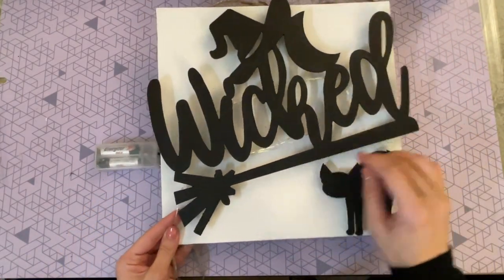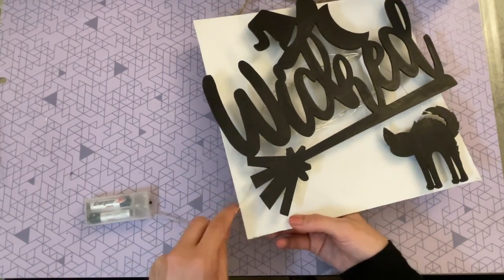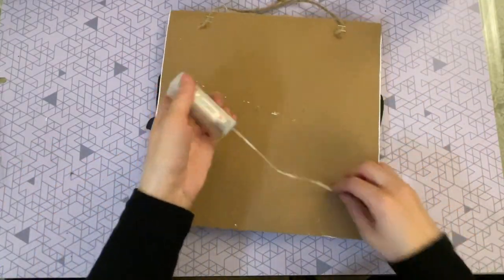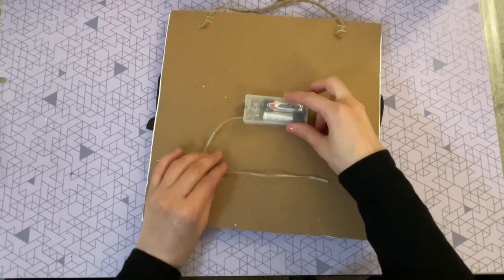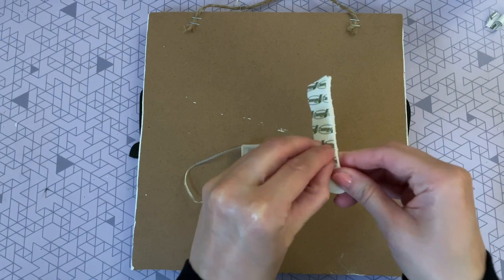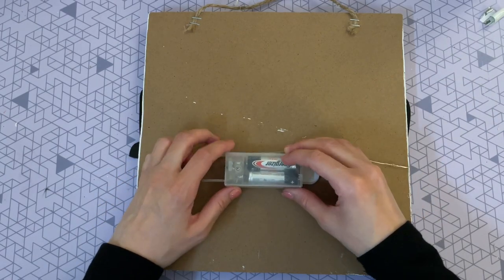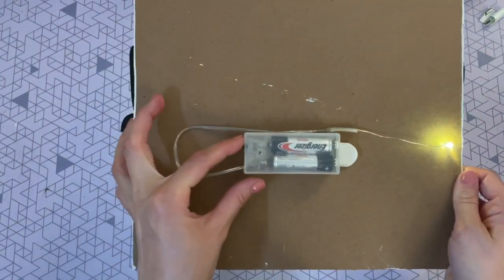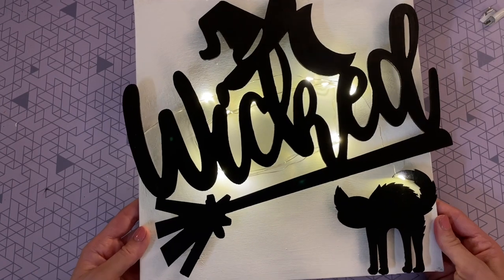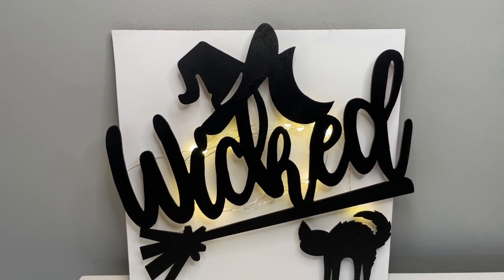Once I reach the end I tuck that little beginning piece behind the cat, then wrap the remaining strand to the back. To secure the battery pack I'm using velcro command strips on the back of the sign — that way if I want to remove the lights it's easy to do. Now I can turn the sign on and off right from the back, completely hidden. Here is the sign lit up — I love that the lights are pretty hidden but give it such a beautiful glow.